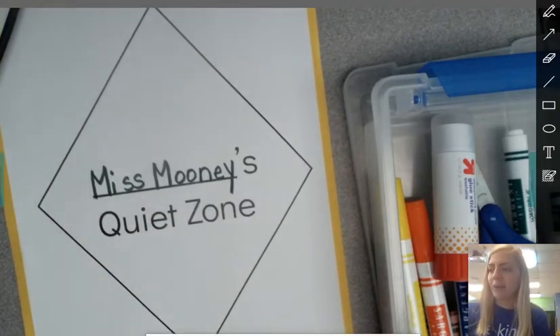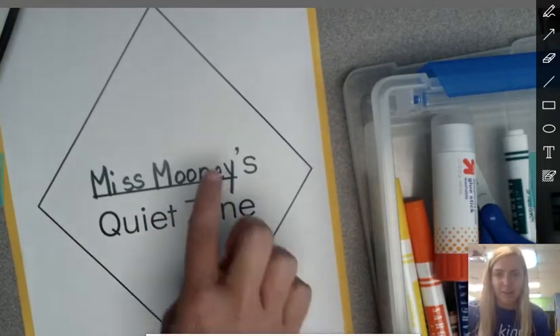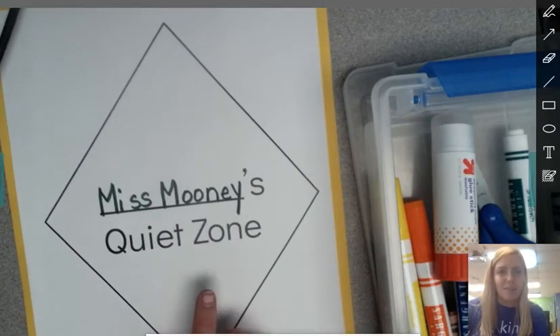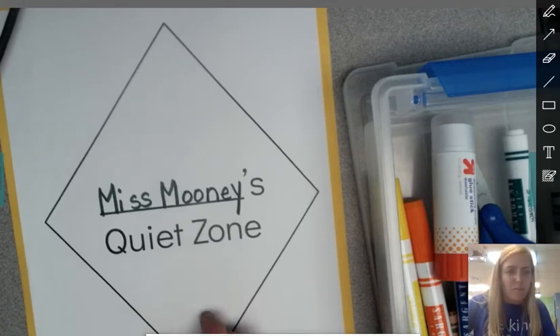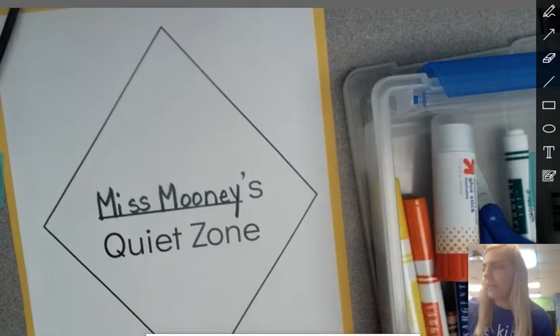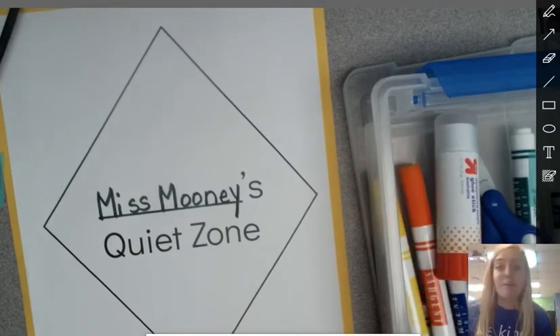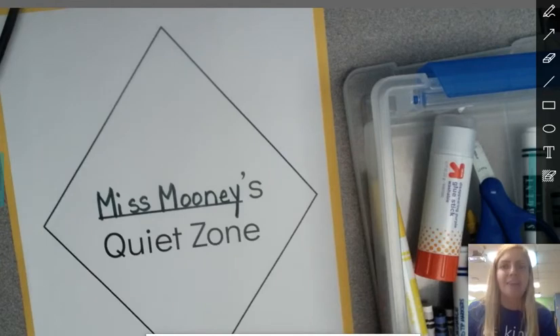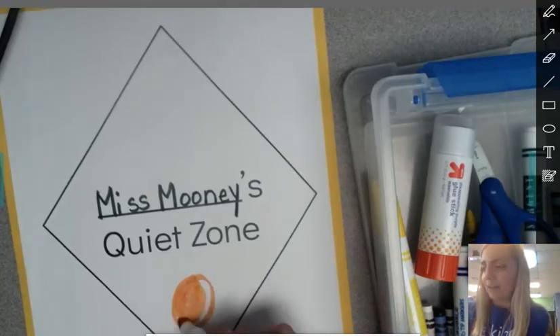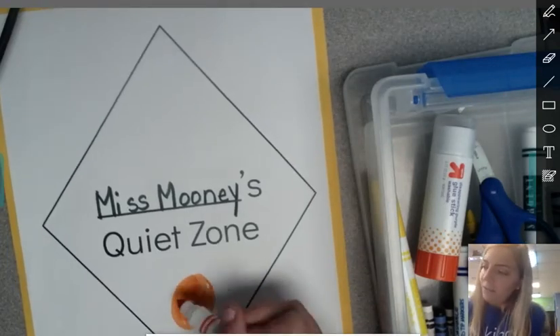Next, I'm going to decorate around this diamond however I would like. You could use stickers. If you have glitter at home, you could use that. You can just use your crayons or markers, or if you want to paint it — however you want to decorate it. I have a big orange cat at my house and I really like cats, so I'm going to draw a picture of my cat on here. Maybe you'll want to draw something you like on your quiet zone sign. Be creative!